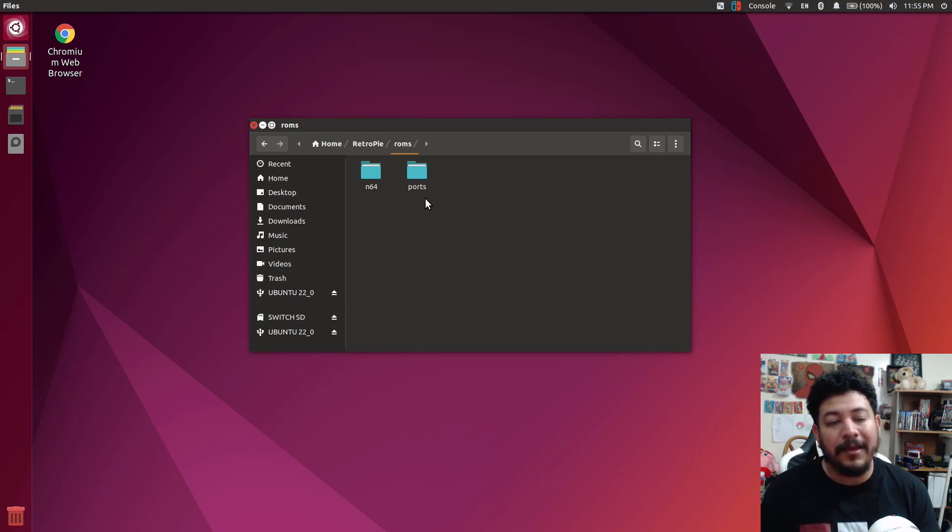This could actually be a good thing because those who want just a specific core and don't want to take up extra space or time can just install that specific core. There's also a feature to install all of the cores at once — some will fail, but the ones that work on the Switch will be installed. I'll be showing both of these options in this video.